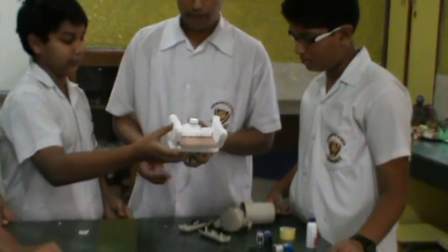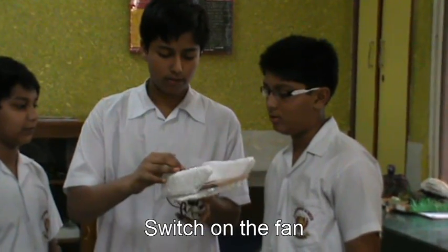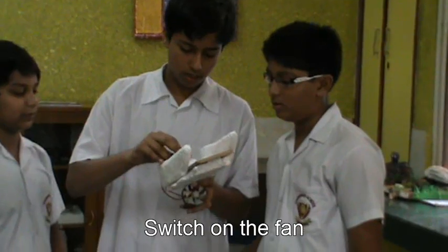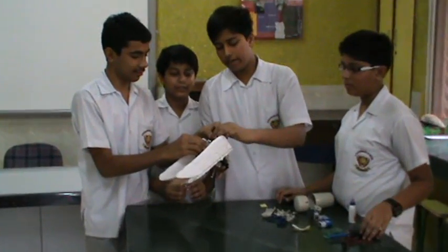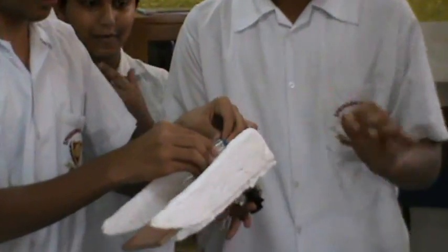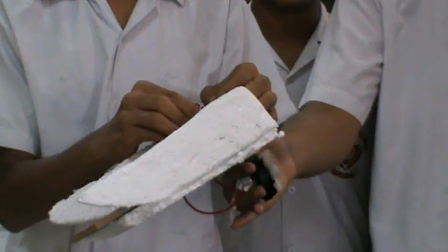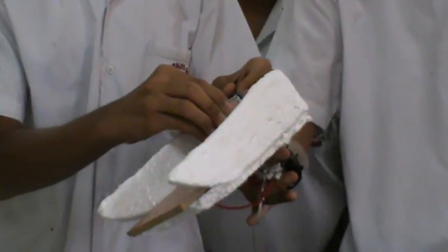This connector will help us use the battery efficiently. Now when we switch this on, this switch helps us use the battery power efficiently. When we turn it on, the fan works, and the board will move so swiftly that we can play with it.